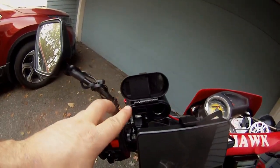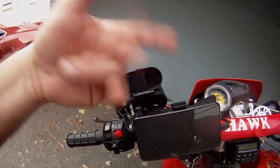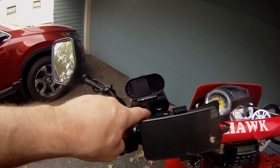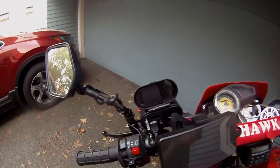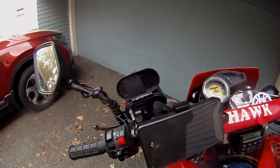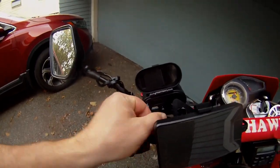I also put on this USB charger. I have two USB ports and also a cigarette lighter port. The Hawk vibrates so much it spits the cigarette lighter plug right out. It has a fuse, and I have it wired up so that when you turn the key it applies power to it — that way I won't accidentally leave it on and come back to a dead battery.